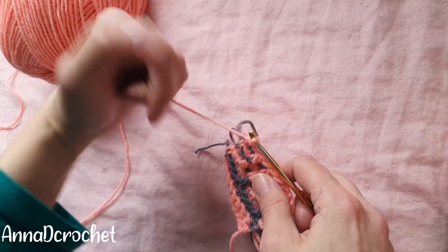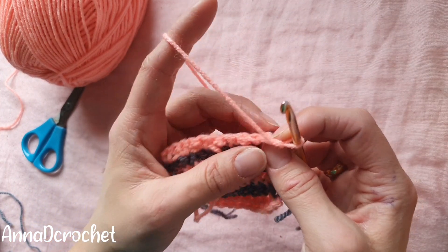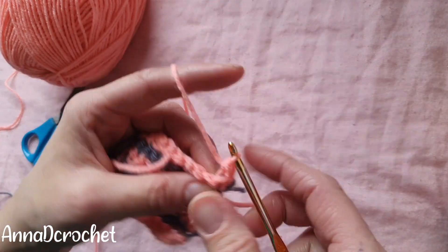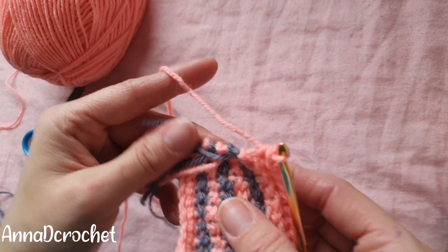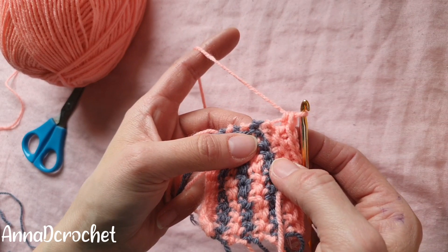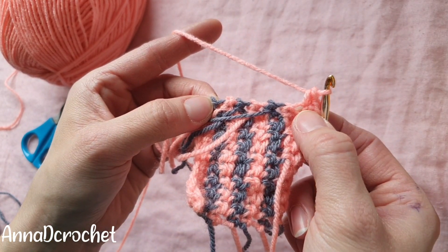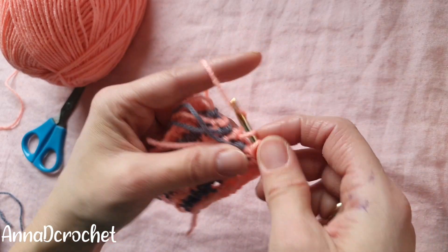Chain one and turn your work. Now make one single crochet into each stitch in back loops only — one single crochet into each stitch into the back loops only. We will go around with our border. On the corner make one single crochet, chain one, and one single crochet into the same stitch — that is your corner. Now we are going to make one single crochet per row on the sides. On the sides work one single crochet per each row.